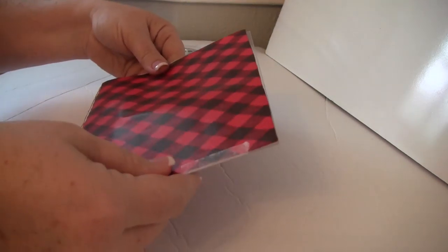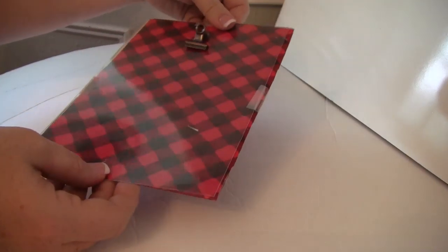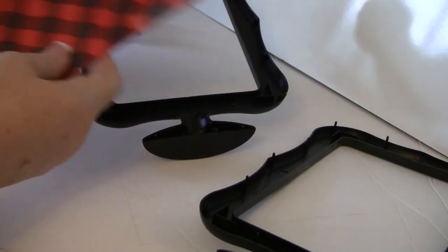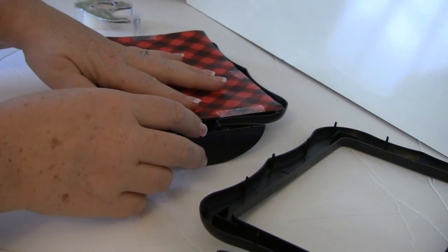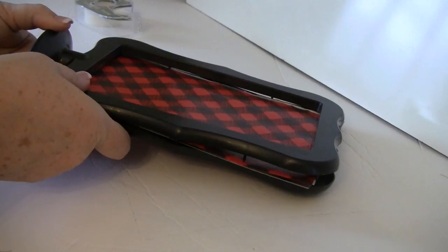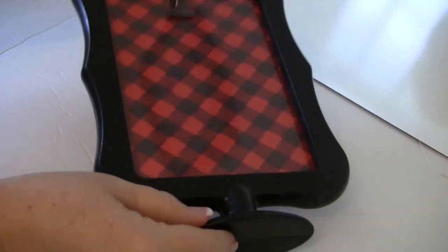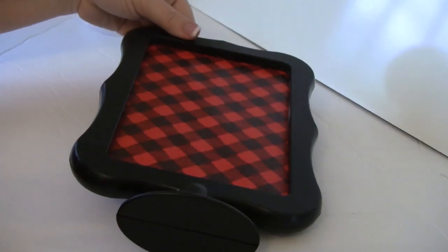I'm just taking some scotch tape and going to tape it to the plastic insert — just put it on the end and fold it over to hold it in place, then tape all the way around to keep it flat. Then we're just going to return this to the frame. I just lay it inside; don't worry about that tape, you're not going to see it once the frame is put back on. Then we just snap this together back in place.